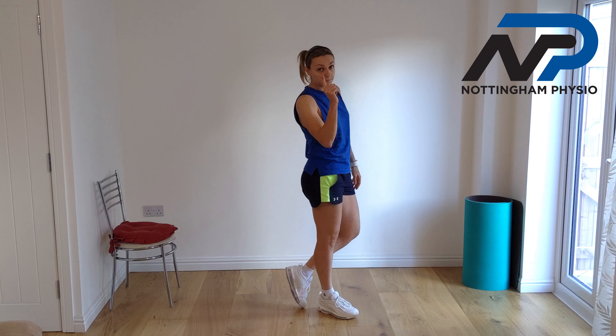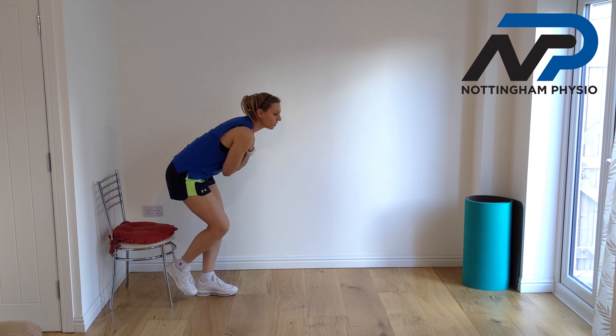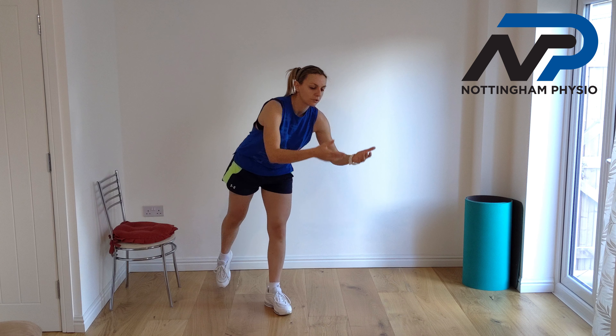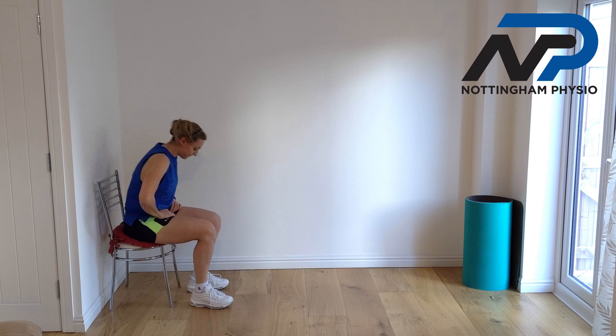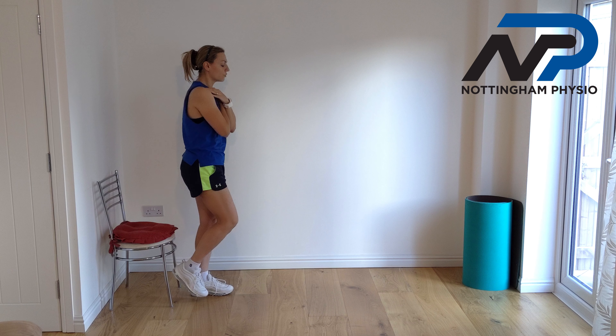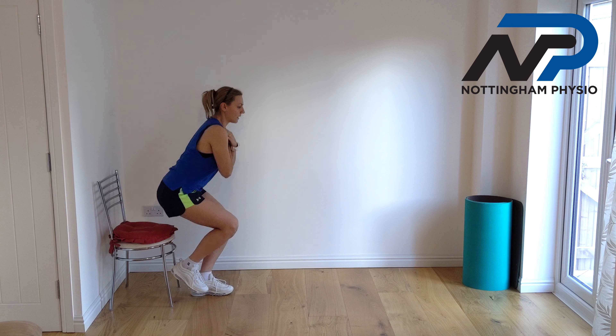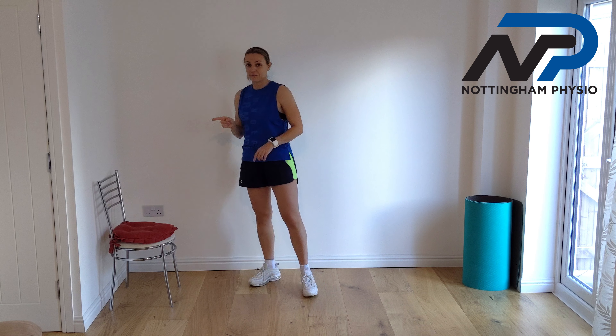The first thing to know about this exercise is to keep the back straight. If you don't, you are going to push forward with your back to come up, and that means you are not going to use your glutes. We want to use our glutes. Also, when you come up with a good push, you need to go down slowly — control the movement and sit down. It's really important to go down slowly. We want to push up and slowly go down. This exercise: eight repetitions each leg.